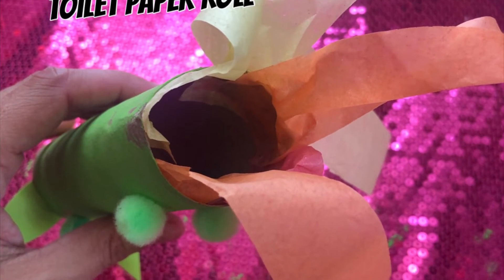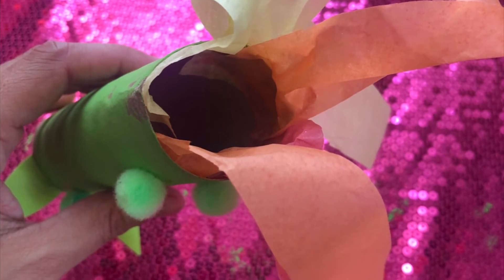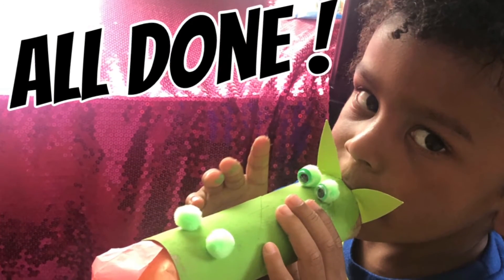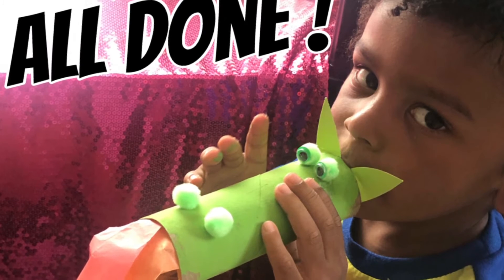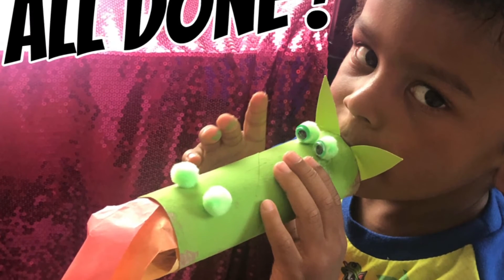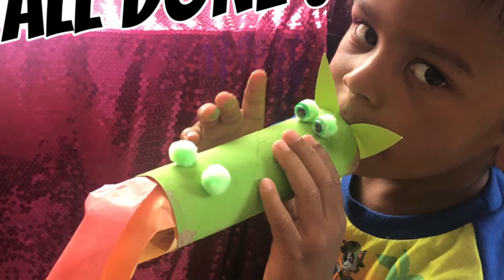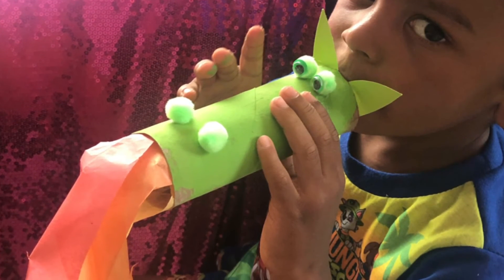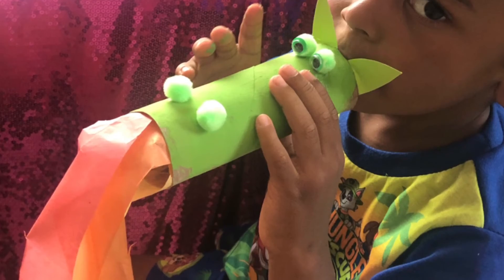And this is going to look like the fire that the dragon breathes. Okay, you guys are all done. You did a great job. Now, once it dries, you can play with it. And if you blow into the toilet paper roll, you can see if you can make your dragon breathe fire. You guys did a great job. I will see you guys on Monday for the next story.